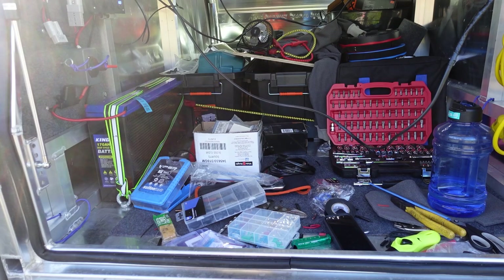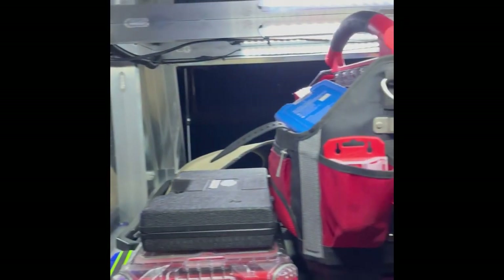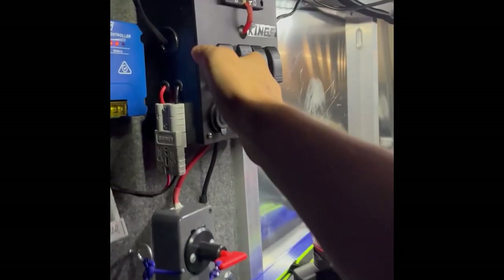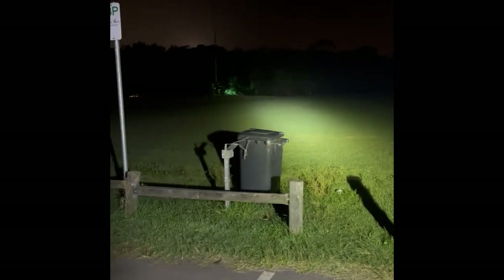I'll clean that up and then it should be good. My normal lights are very bright. My rear light — I need to change the angle on that, but pretty good. And then the spotties — look how bright that is! That lights up the entire soccer field. What an incredible result.